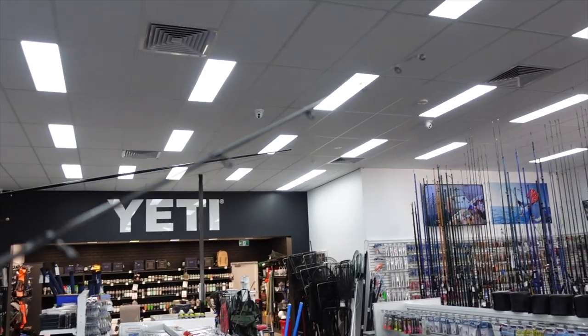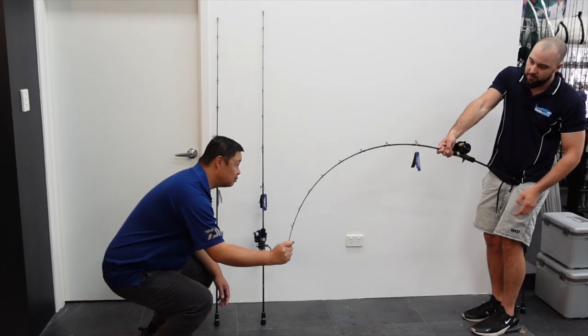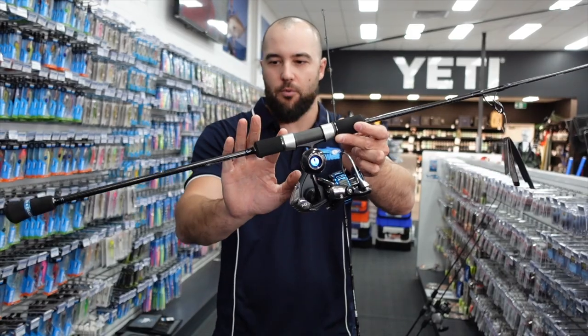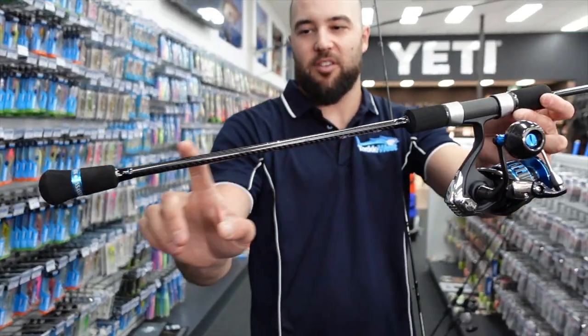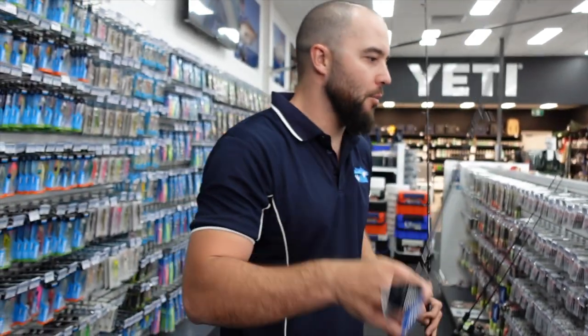The rods are quite tippy. We'll actually load some of these rods up with Honsu in a minute so we can have a look at some of the actions. There are nice small grips on the rod — we've got the split grip butt section and nice small EVA butts so that the rod is ultra lightweight.